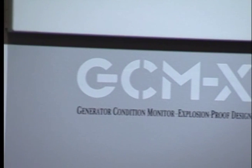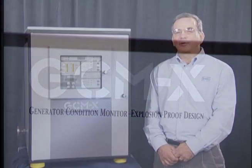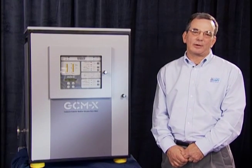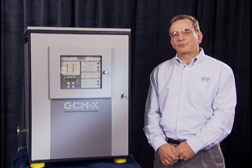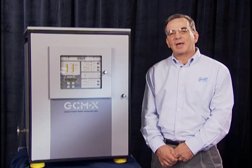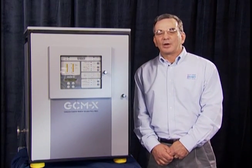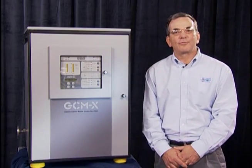This piece of equipment is a generator condition monitor, sometimes referred to as a GCMX. It's used to monitor overheating in hydrogen-cooled generators. This unit is our most current design, which is microprocessor controlled and third-party ATEC certified to be used in a hazardous area. Because the unit is microprocessor controlled, we provide the operator with more information.